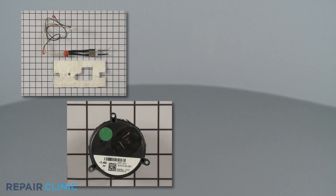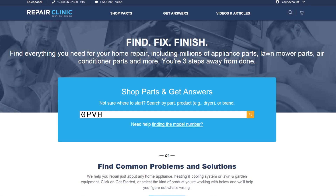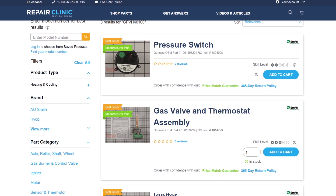All of the parts shown in this video are available on our website. Be sure to enter the full model number of your product to find the specific replacement part that will fix your water heater.